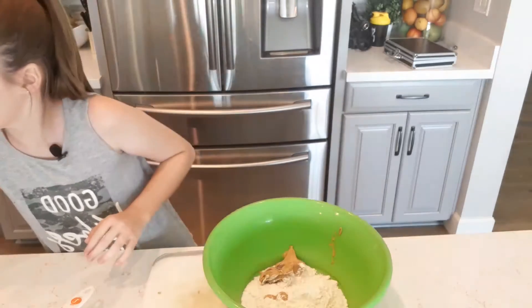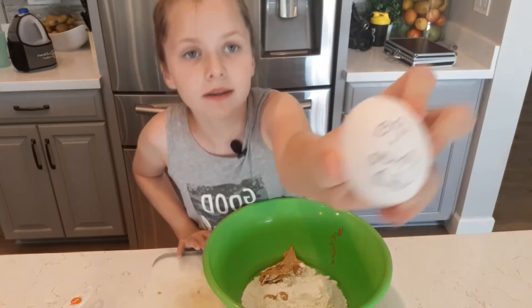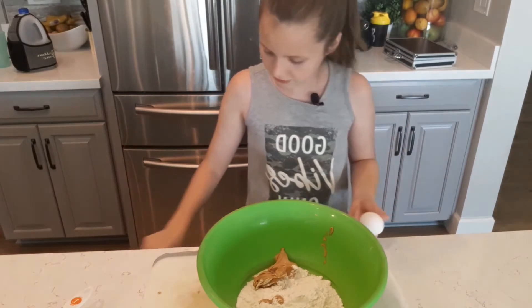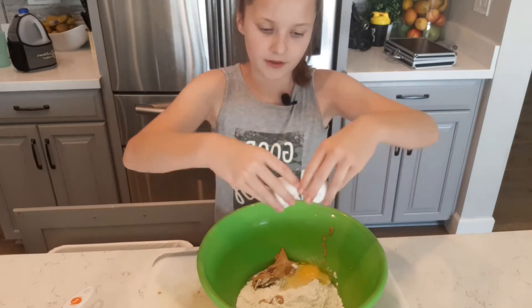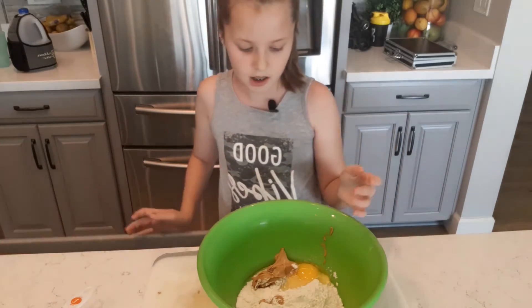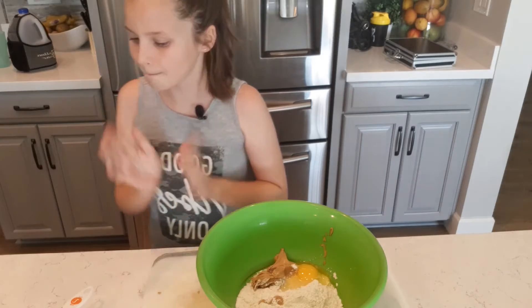You're going to take the egg — I drew a face on it, I don't know why. Crack the egg and everything goes in — the yolk, the white, everything. Now that the egg is in, you're going to mix it.